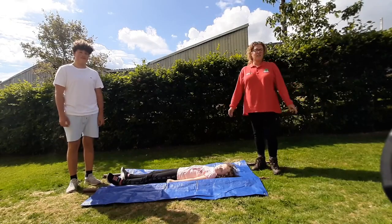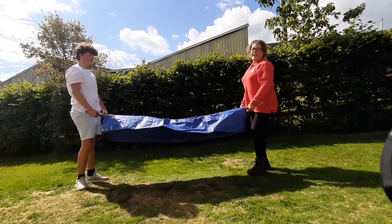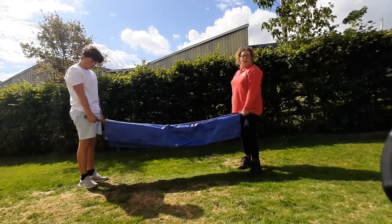Let's try it out — ouch, ouch! So there you have it: our simple tarp stretcher.